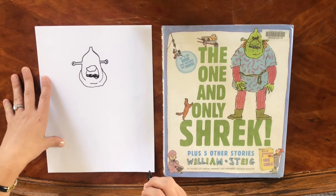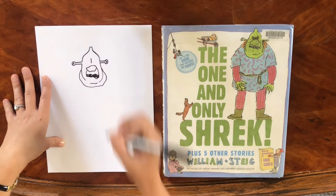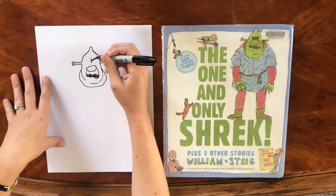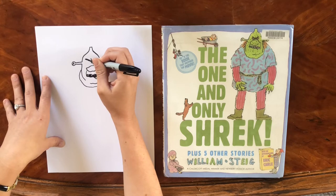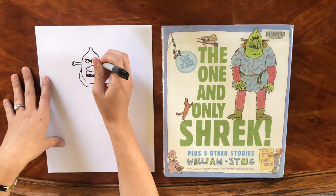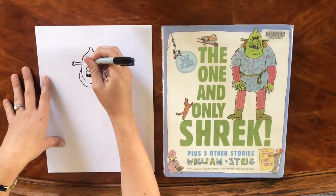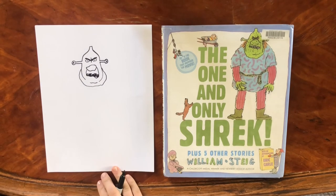Let's go ahead and give him his fearsome eyes — his blood red eyes. This is going to be his brow furrow right in the middle, and then we'll draw his thick caterpillar brows at an angle, just like that. Those can be his eyes — pretty scary stuff. We'll do two small dots right there.